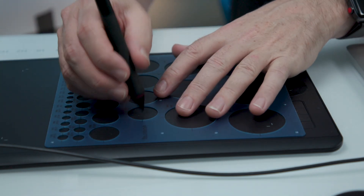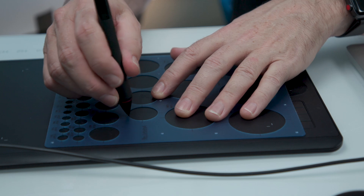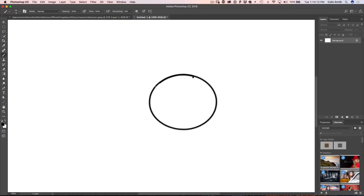Tip number two: have you ever noticed that you're drawing and for some reason you're trying to draw perfect circles but your circles get squashed or stretched? Let me show you something really interesting. If you're using your tablet on the default setting and you draw — for example using a stencil or a toilet roll — notice that it's squashed. It's not actually drawing a circle, and that's because the aspect ratio of your tablet is different than the aspect ratio of your screen. Let me show you how to fix that.